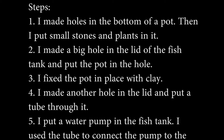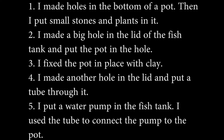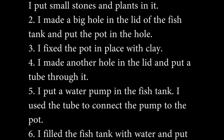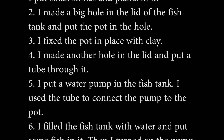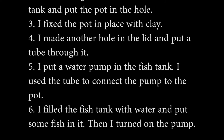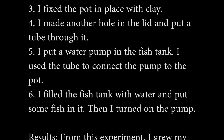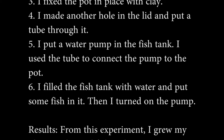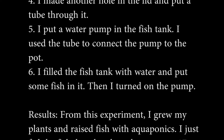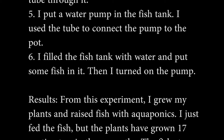Three: I fixed the pot in place with clay. Four: I made another hole in the lid and put a tube through it. Five: I put a water pump in the fish tank and used the tube to connect the pump to the pot. Six: I filled the fish tank with water and put some fish in it. Then I turned on the pump.